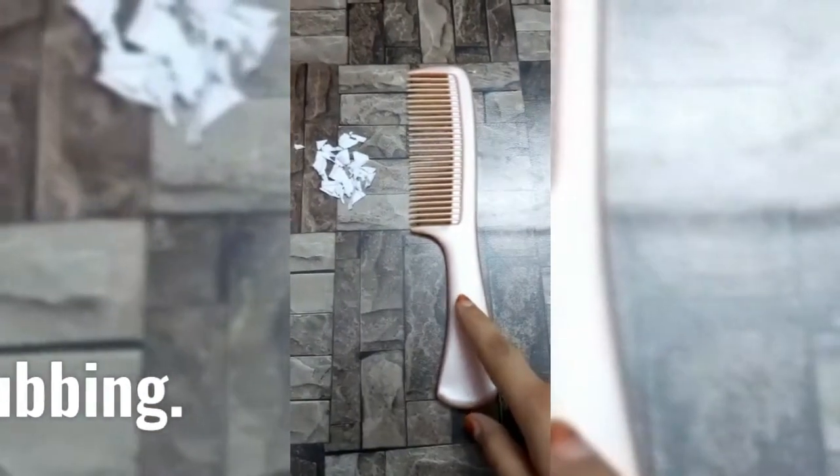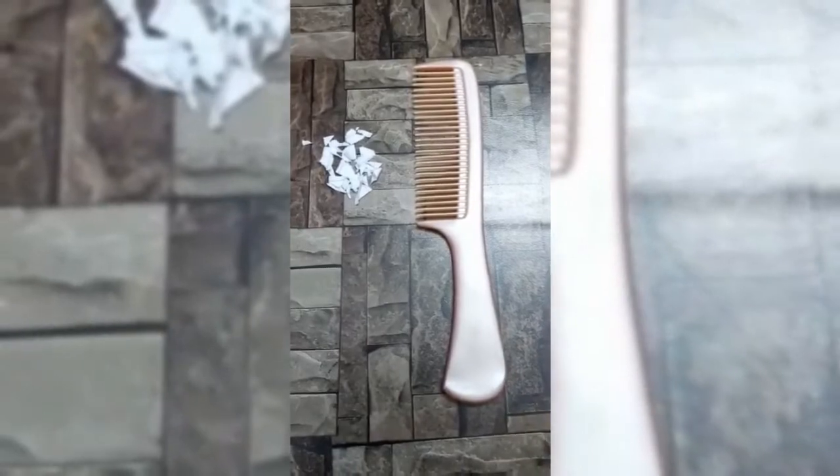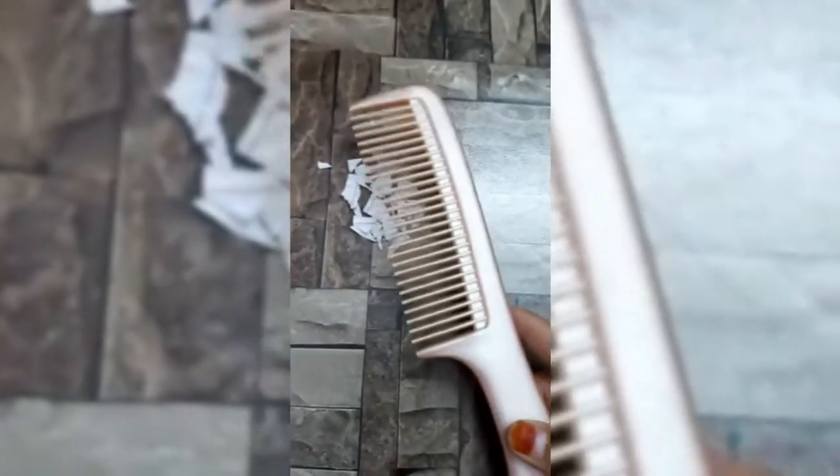Rub the plastic comb in your hair several times. Both the comb and your hair should be dry. Now hold the comb above the small pieces of paper.